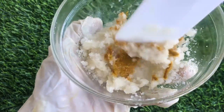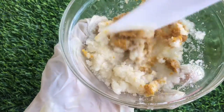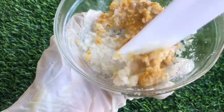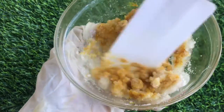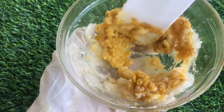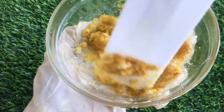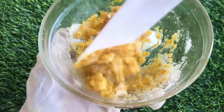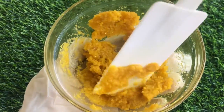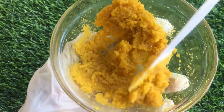Now we're going to mix until the turmeric is well combined with the rest of the scrub. The scrub is having this really creamy feel and look, and that's because of the shea butter — if you use just oils, the scrub will look a bit dry. As I am mixing the scrub, it's turning yellow, and that's because of the turmeric powder. It's giving it this yellow tint, which is actually beautiful.